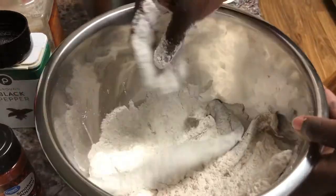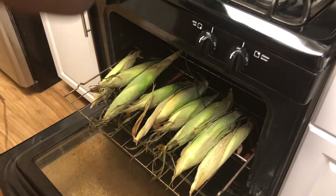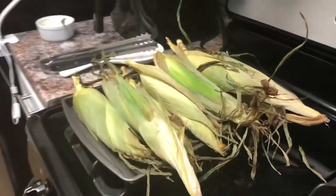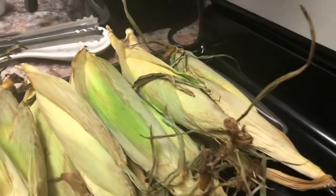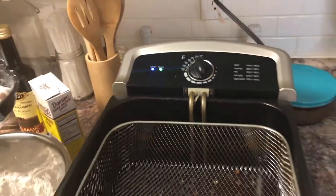Once the fish is mixed in the flour, we're going to go check on our corn — they look good and roasted up, so we're going to take them out of the oven. Be careful when you're taking it out; don't be like me and burn yourself. I didn't burn myself this time, but just be careful because I didn't use anything to pick them up. After that, we are going to throw our fish in the grease because that should be ready to go — it's ready, and we got that fryer at 356 degrees.